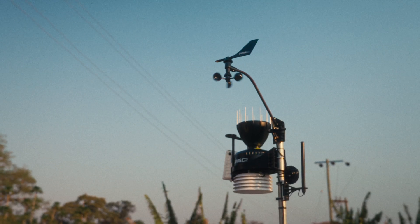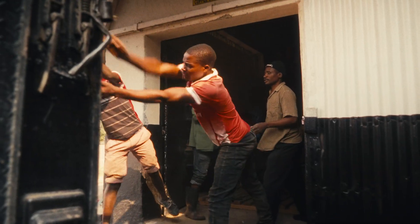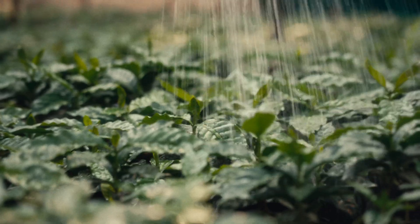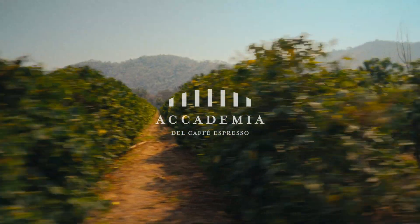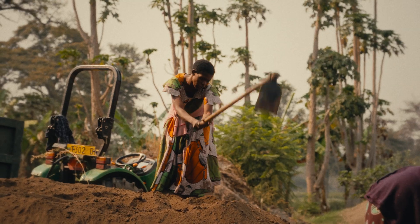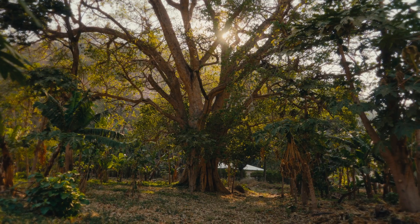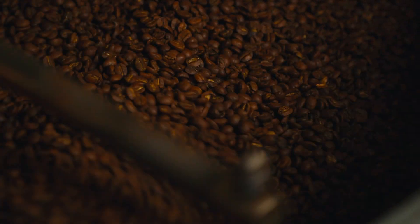For many years we have set our cultivation protocols, decided when to irrigate or how to address challenges in our plantations. And now it is time for change. The plant has a solution. We just have to listen.